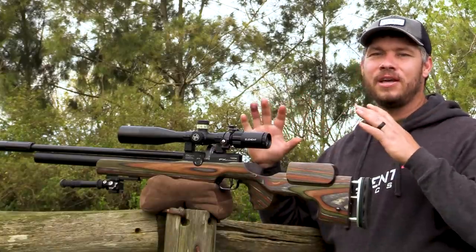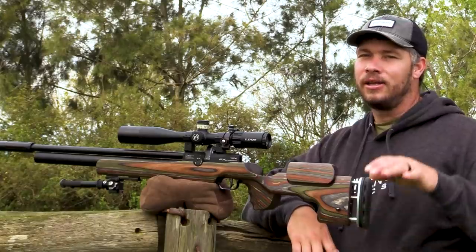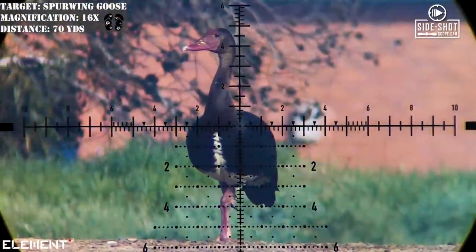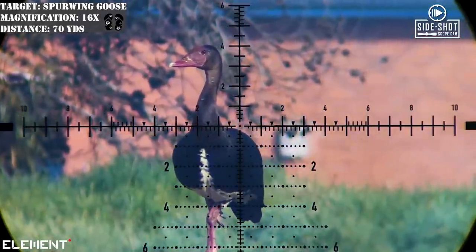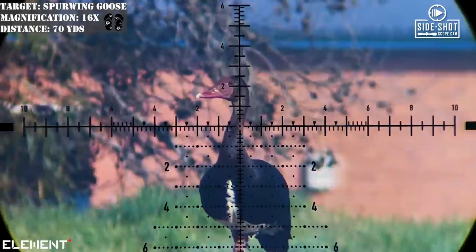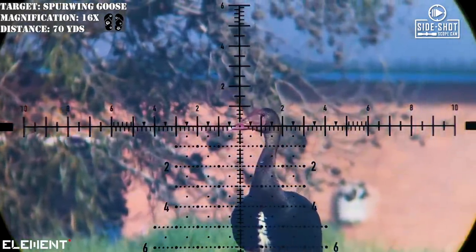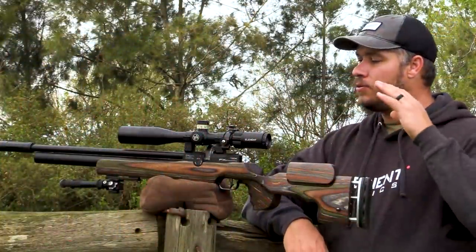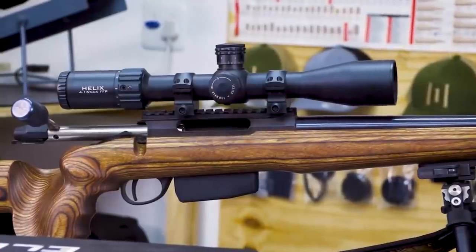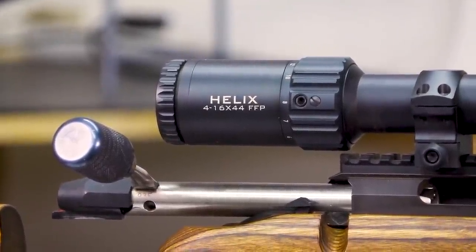Let's talk about the magnification first on this scope. It is a 4-16x and a lot of you out there might think that 16x is not going to be enough. Well, I can promise you one thing: at 16x magnification, this scope will fit any air gun around to do most of the air gun shooting that you want to do, especially hunting. If you want to fit it onto a center fire, this will be the perfect combination for a varminting setup like a 22-250, 260, or even a 243.